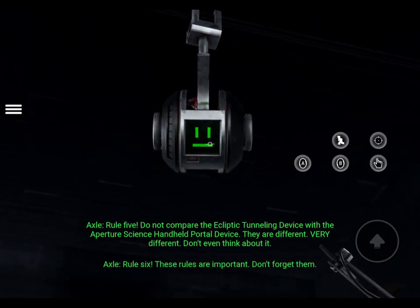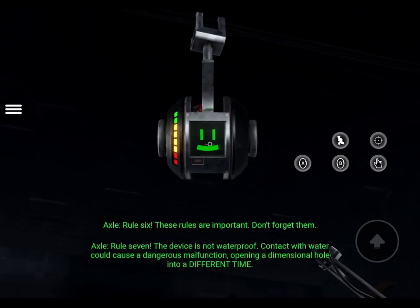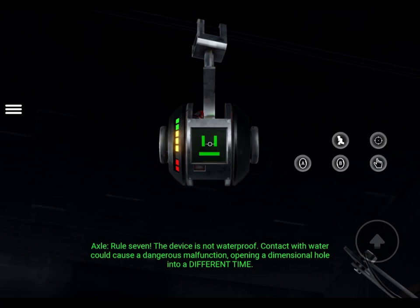Rule 6: These rules are important. Don't forget them. Rule 7: The device is not waterproof. Contact with water could cause a dangerous malfunction.